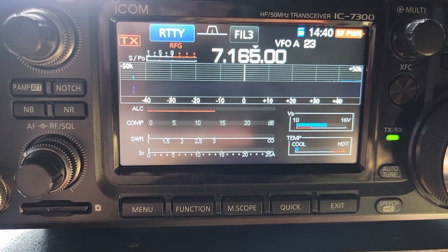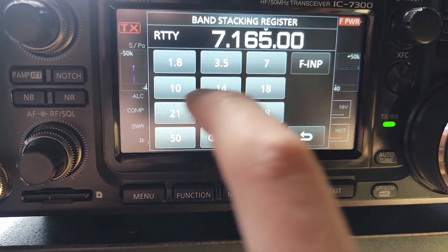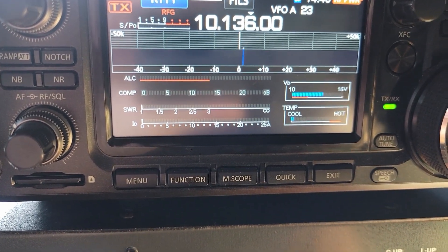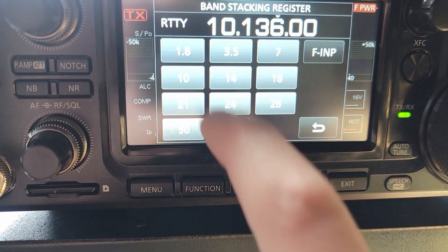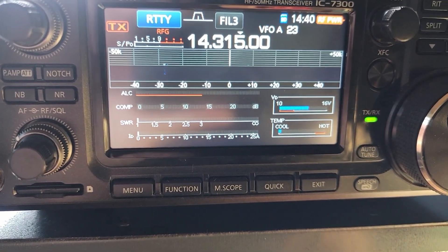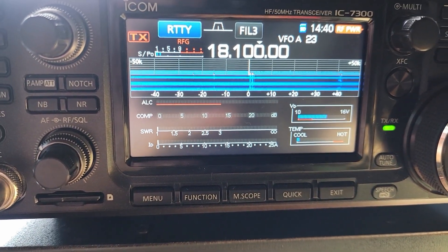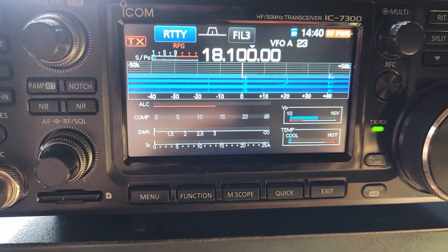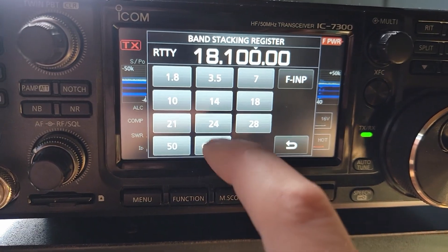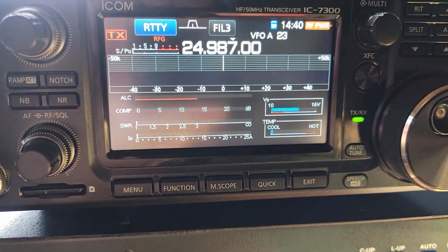Let's do a little test. 40 meters is good. 30 meters is still good — plenty of tunable space there. 20 is fantastic. 17 — we've got some noise on the band, 1.5 SWR — that's still pretty good. 12 — almost 2, still tunable. 10 — all right, we are back in business.